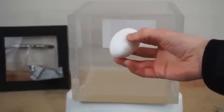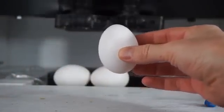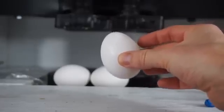Today I'm going to be putting eggs in my vacuum chamber and then crushing them in my hydraulic press, so you can decide what you like better — eggs in a vacuum or eggs in a hydraulic press.